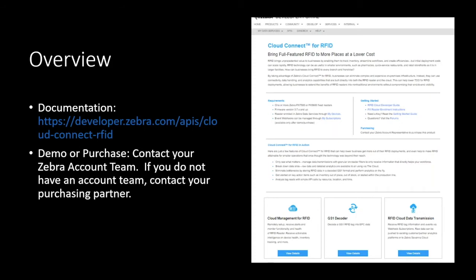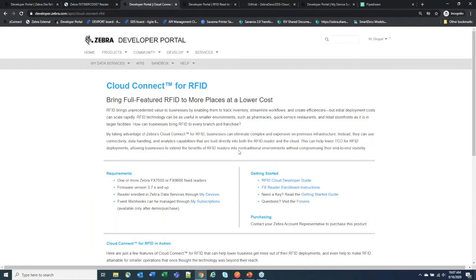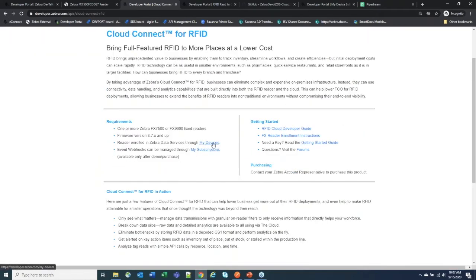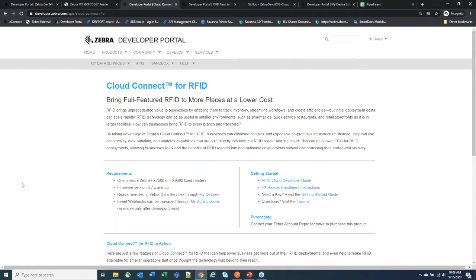From an overview standpoint, we have a page on the developer portal for Cloud Connect for RFID. It's currently under the APIs page at developer.zebra.com/APIs. There you'll see Cloud Connect for RFID. We have documentation in there — registering your reader is through My Devices, webhook subscriptions are under My Subscriptions, and we have guides on how to do all of this.